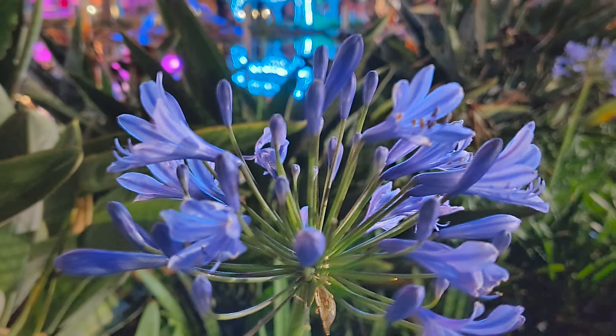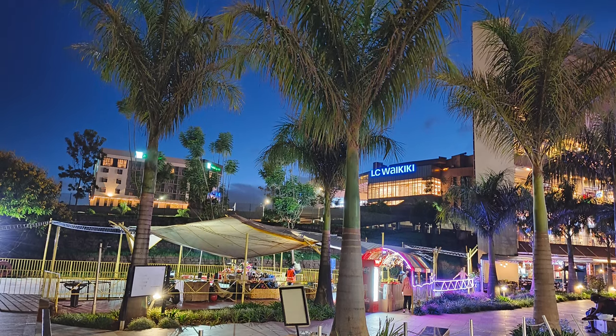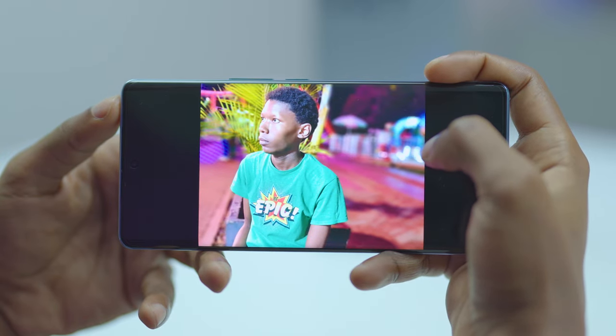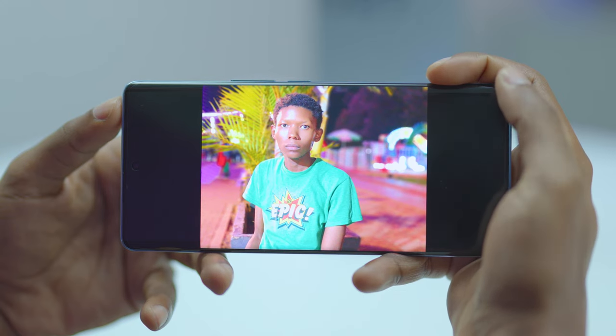Low-light photography is amazing with the Vivo V27 as well. Shots come out with excellent details, exposure, white balance, vivid colors, and shadows. The phone screen also supports XDR photo mode, which allows HDR photos to be displayed vividly and realistically, but more on that ahead.